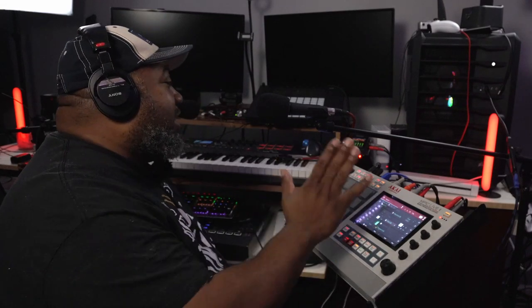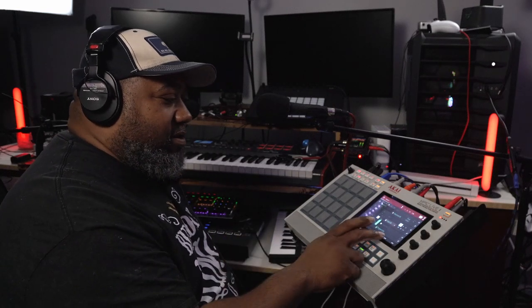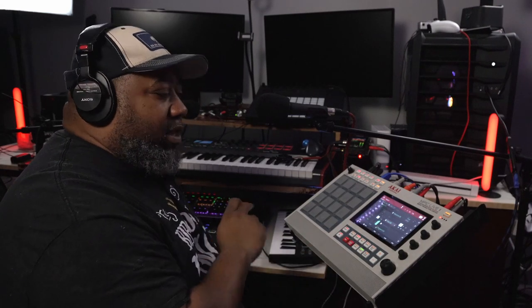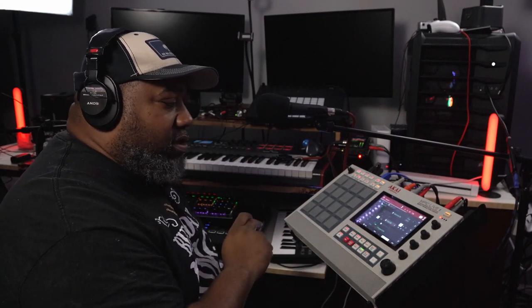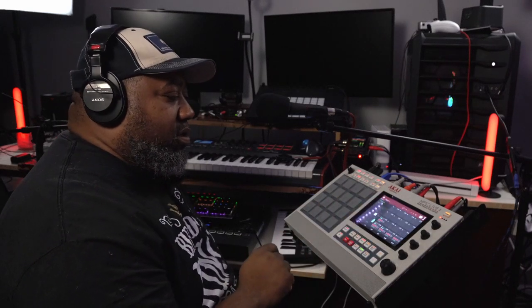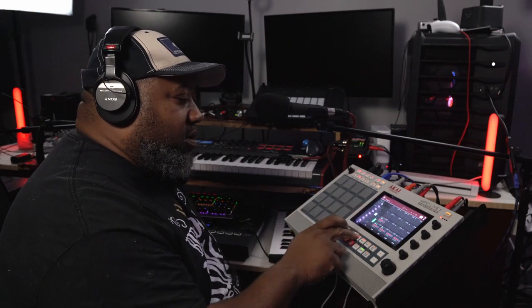Now check this out — this is the coup de grâce. Watch this. Here's the final result.